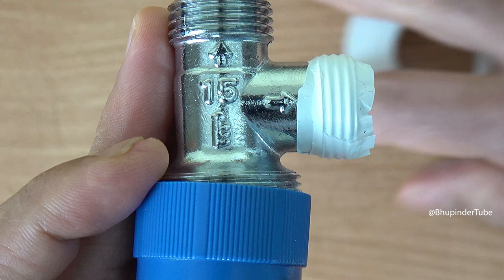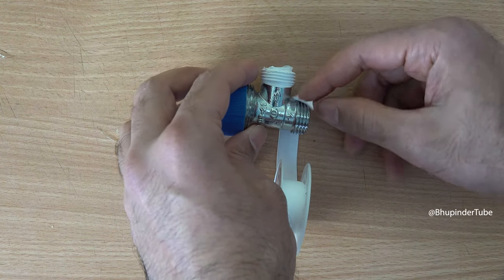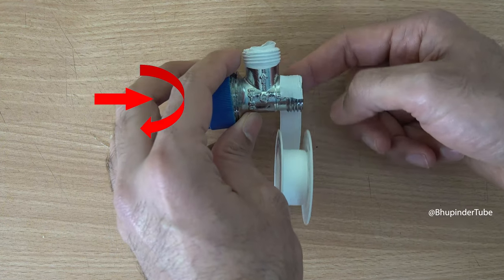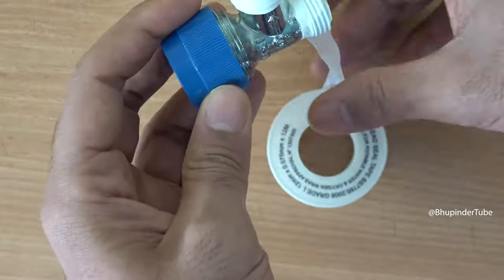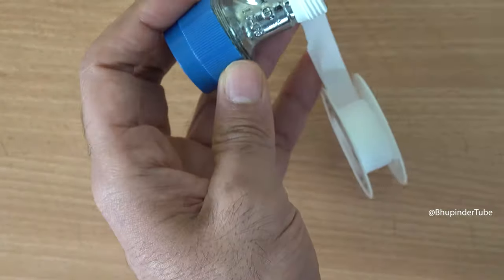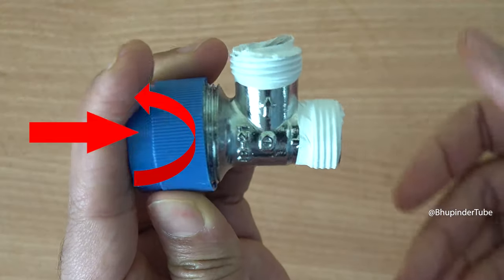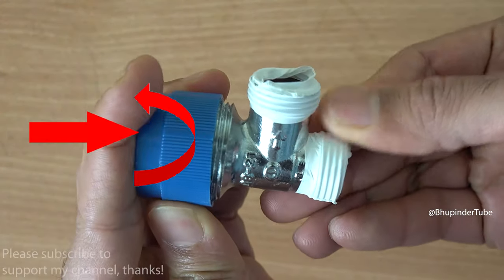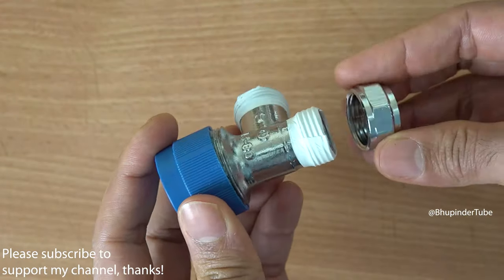Similarly, for the bottom thread, put PTFE tape first in the clockwise direction when starting. After wrapping around three times and cutting the tape, as you can see, the end of the tape is in the anti-clockwise direction, which is the direction of closing the nut on.